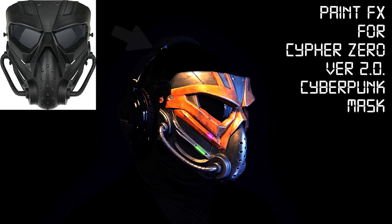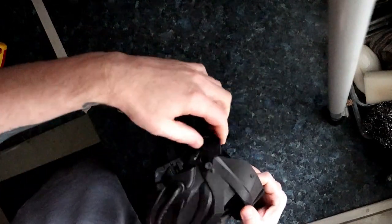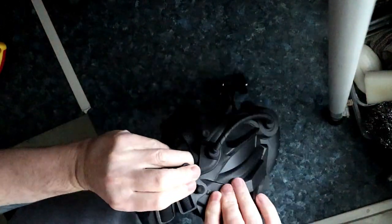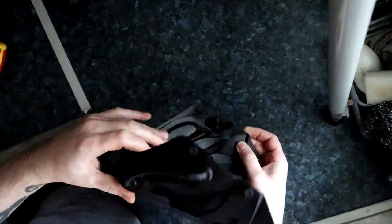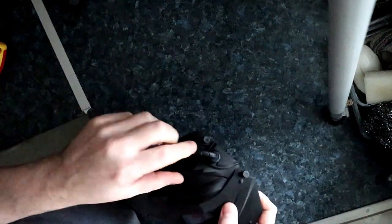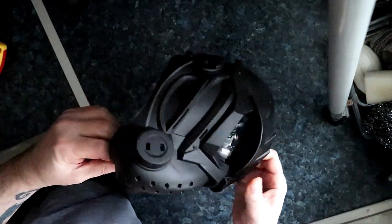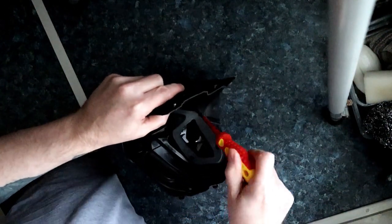Hello there, and today we're going to be painting up this mask - this black plastic mask. I bought it off Amazon or eBay, I can't remember which one, but you can get them off both. It's classed as an airsoft mask. In this video we're making a mask for an electronic musician called Cypher Zero, and this is the upgraded version. You can check out Cypher Zero's music on YouTube and Spotify.